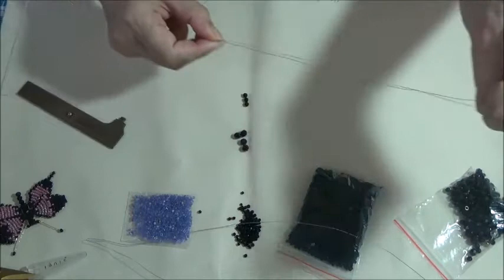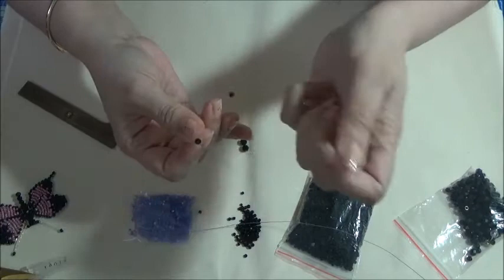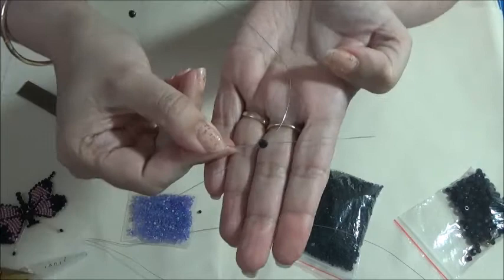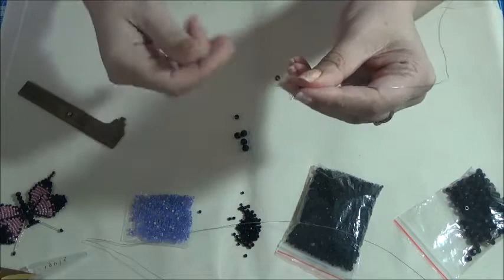Back to the wire - we're folding it in half and we're going to add one of the little four millimeter beads on there, just let it go down. Put another one on there, then you're going to take this wire and put it back through so you've got two ends coming out of your wire. Pull on both ends and that bead is going to anchor down at that halfway point.